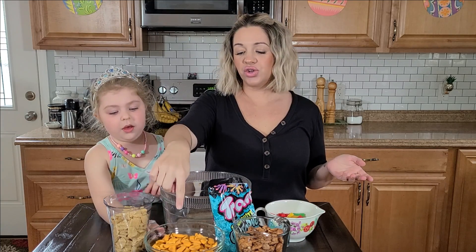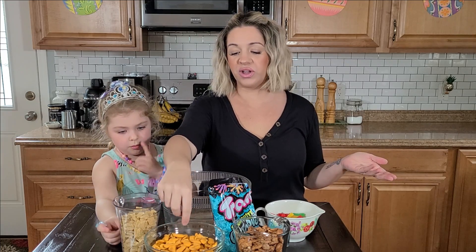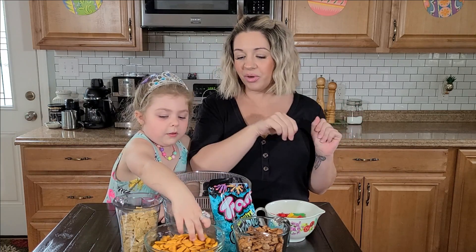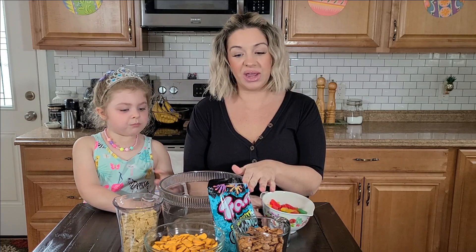We have two cups of regular corn Chex, two cups of cheddar whales — you can easily use cheddar goldfish, but we got the whales just to make a different type of animal. And then we have two cups of pretzel goldfish.